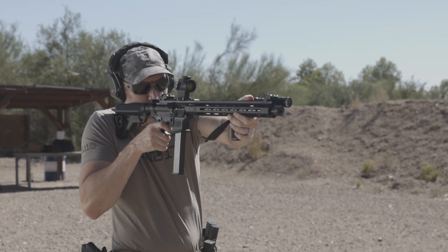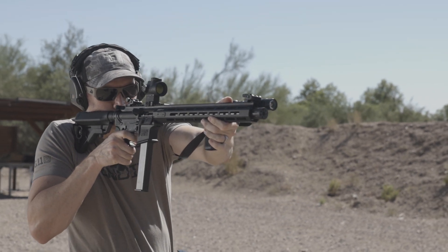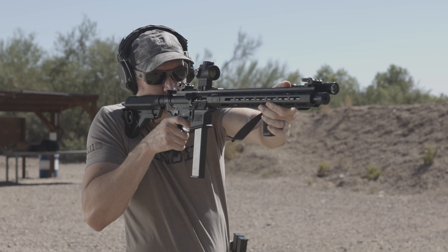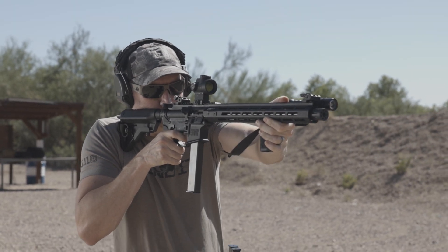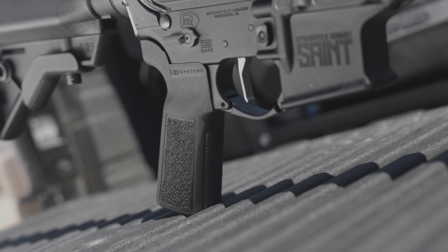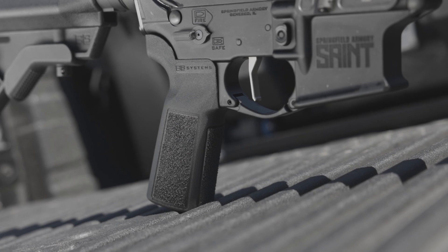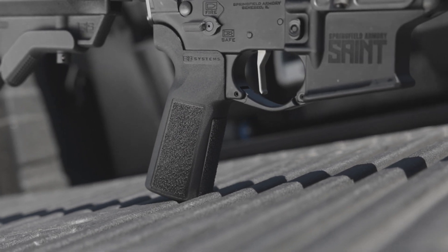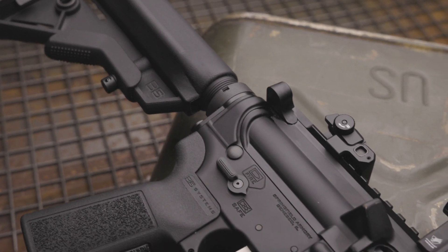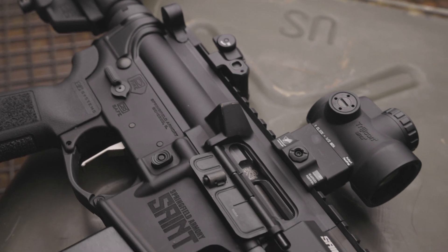I appreciate this a lot, because training on this 9mm AR-15 will translate well to all my other AR-15s, and that is what I'm looking forward to most. The Saint Victor 9mm ran flawlessly throughout the day, and even when shooting fast with high round counts, the handguard didn't heat up to uncomfortable levels. The flat-faced trigger made for a comfortable and easy trigger pull no matter where my finger ended up — a nice touch over the traditional curve.